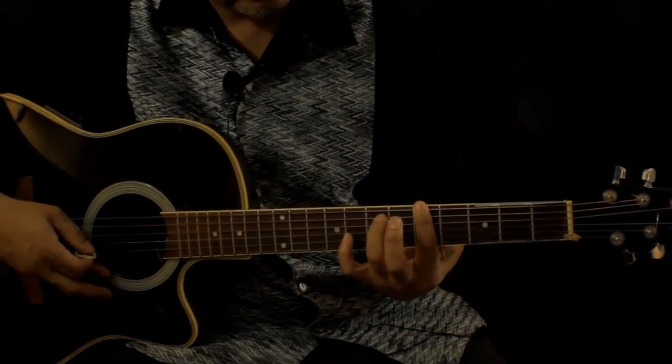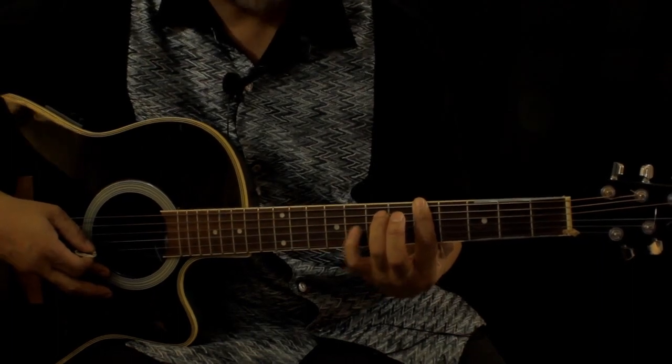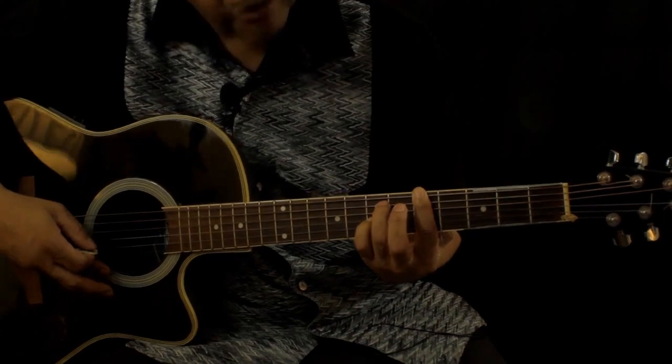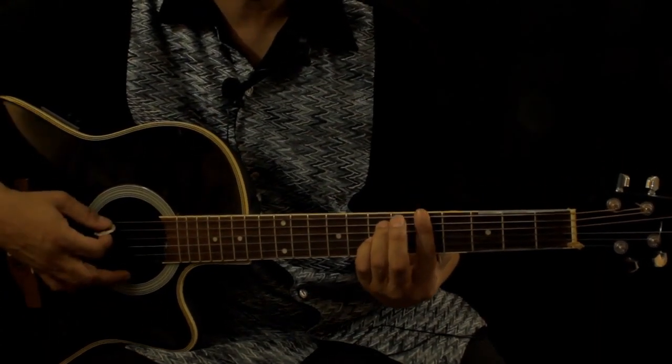Then you take your third finger, put it on the seventh fret on the A string. Then you take your pinky finger, put it on the G string, seventh fret also — so it sounds like this.